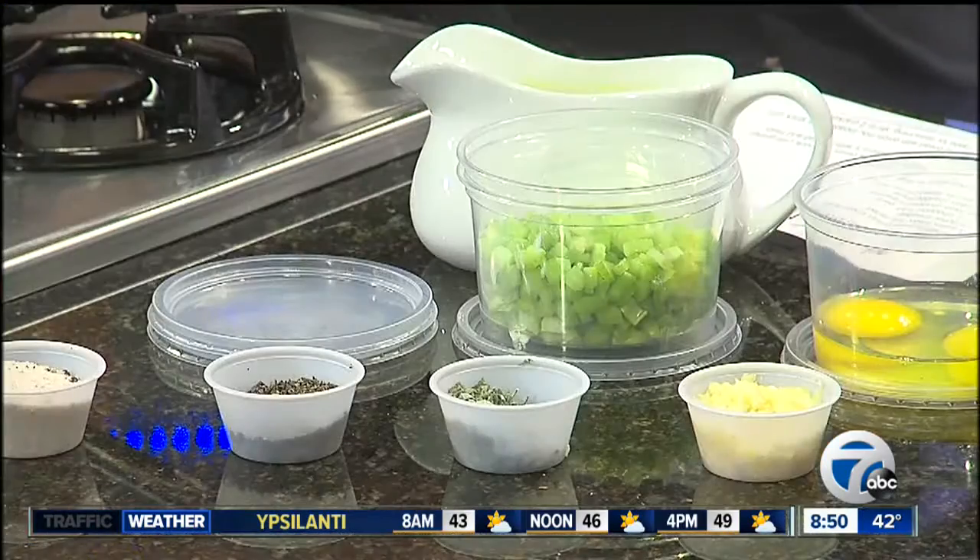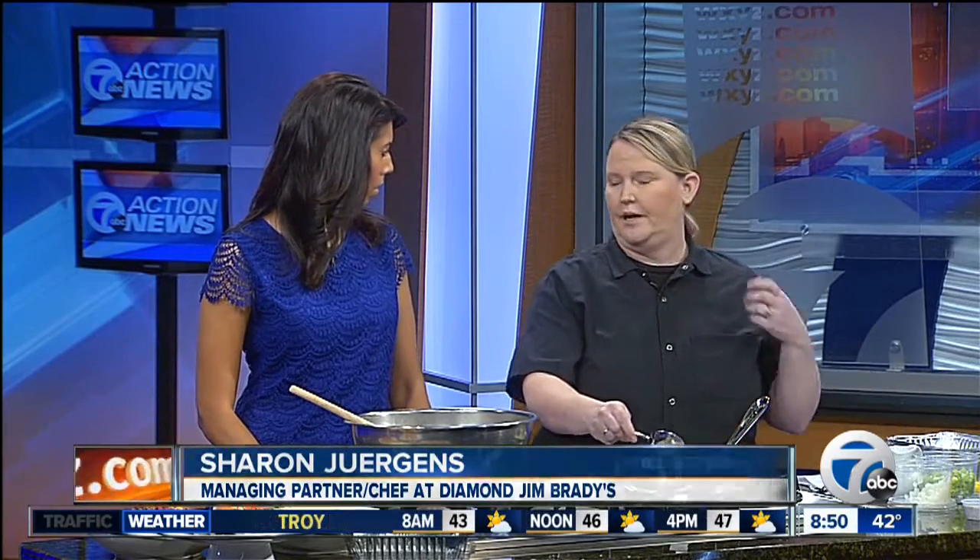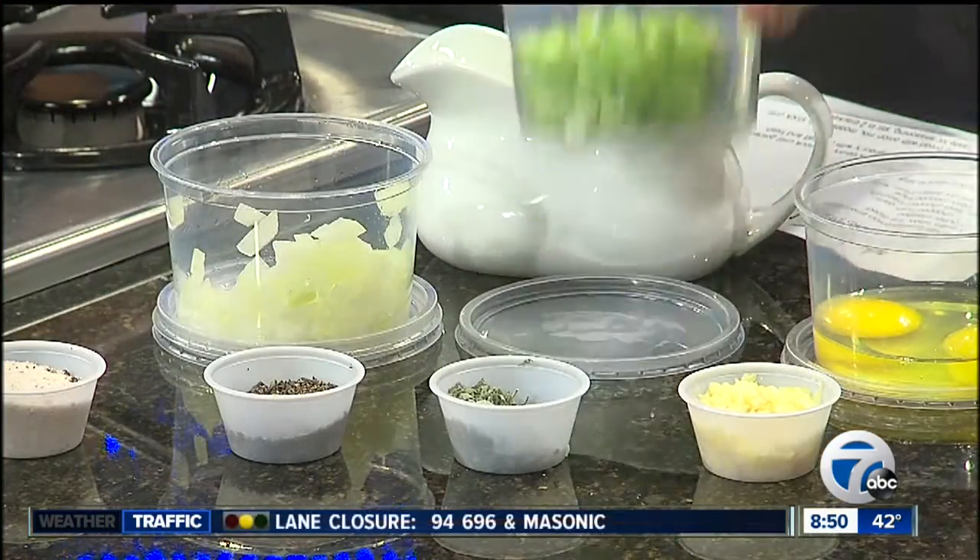This is melted butter, and then we're just gonna throw some chopped onion in it — get that sautéing. You can do all different kinds of stuffings. We're gonna do just a traditional stuffing, but you can do a lot of different kinds. You can do cornbread stuffing, you can add cranberries to it, you can add pecans to it, so you can flavor it up a bunch of different ways — really jazz it up.